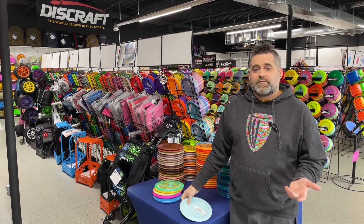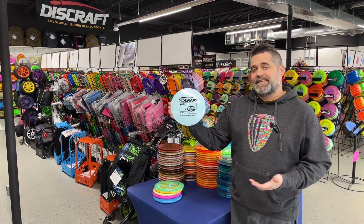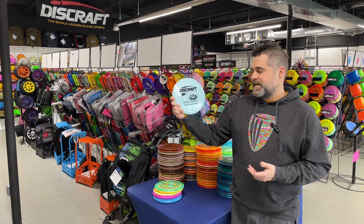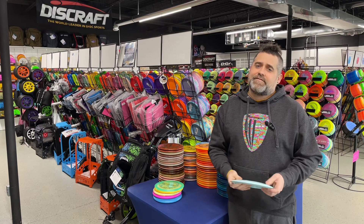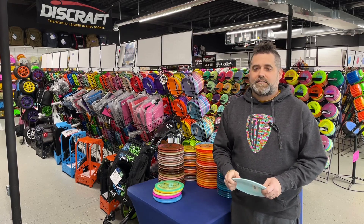When it comes to our driver for beginners, we're going to go with this ESP Color Glow Heat. These are a fundraiser for the Michigan State Professional Championships. It is a 9/5 -3/1 — really great beginner disc. Highly suggest it.